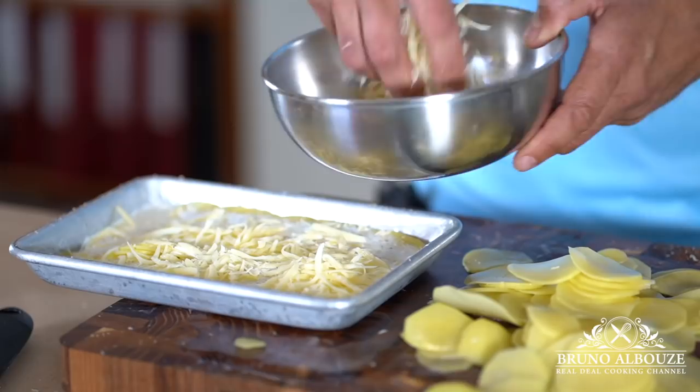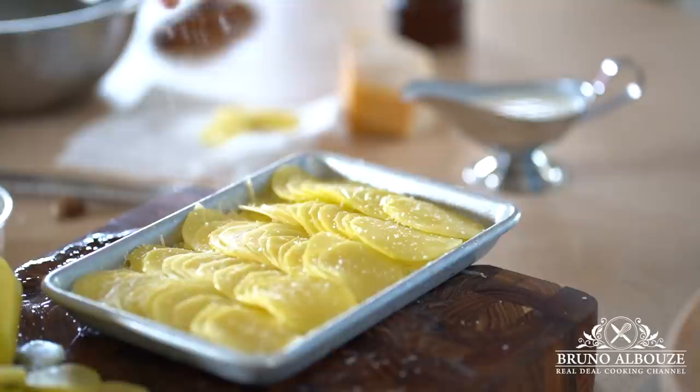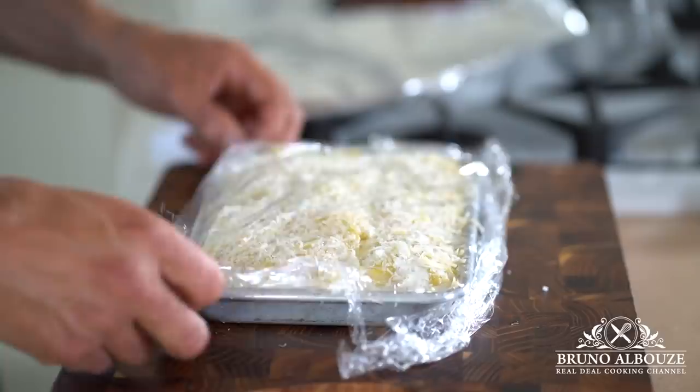Gratin Savoyard is without any doubt to die for by itself. But what about serving it with some bacon and sunny side up eggs, scrambled eggs — or ratatouille, salad, stew, braising, steaks, poultry — you name it. Since it's got some cheese, we should avoid seafood.